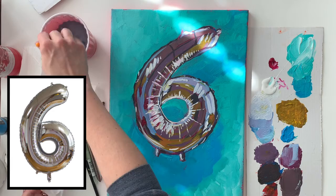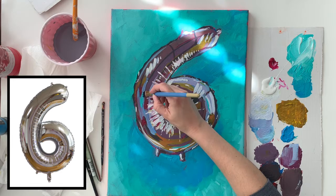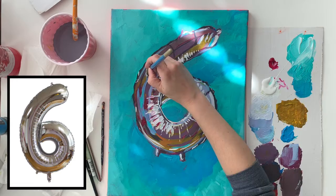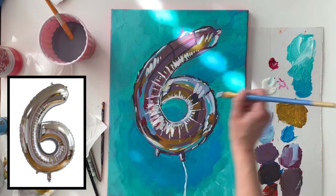Now I'm going in and adding some reflections from the teal wall or background onto the balloon. If this were an actual foil balloon with a teal wall behind it, it would probably have some teal reflecting onto it, so I'm adding those in. Then I'm also adding some finishing touches as well.